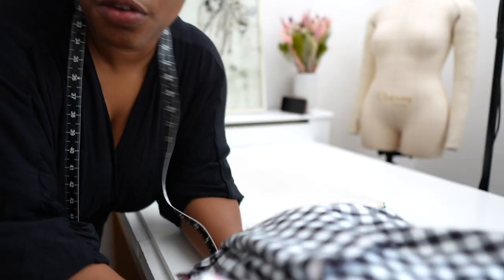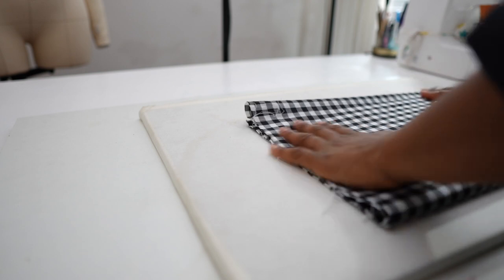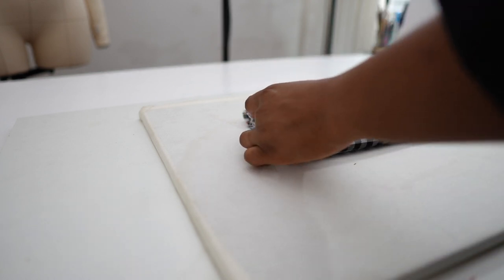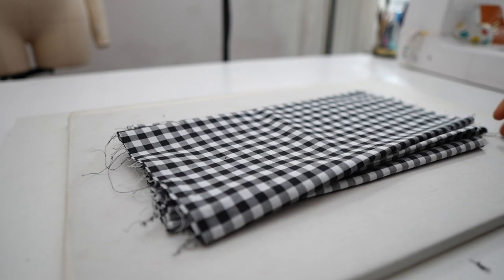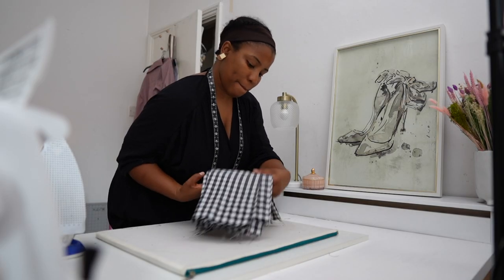I've got a few fabric leftovers from projects I've done in the past and I just need to press, fold, and store the pieces away — because black gingham is premium stuff.